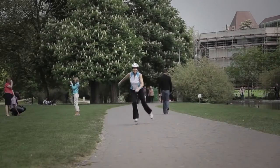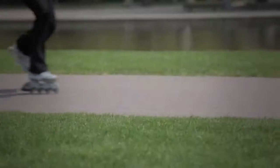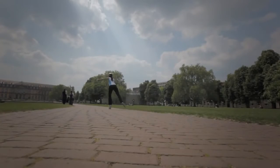Inline skating is a fitness activity that takes us outside to experience and interact with our surroundings. It's a full body activity that can improve our cardiovascular and muscular endurance, which is why inline skating is the perfect activity to help us meet our health and fitness goals.